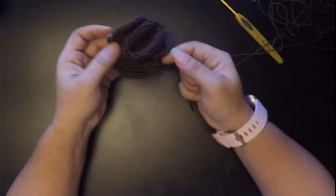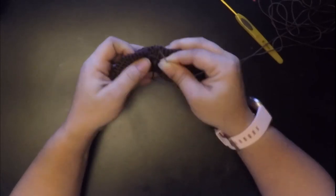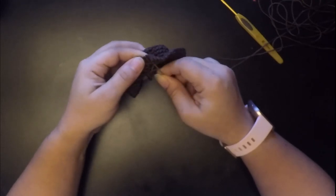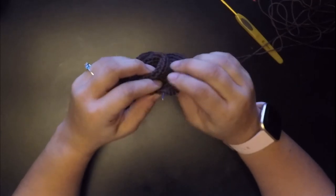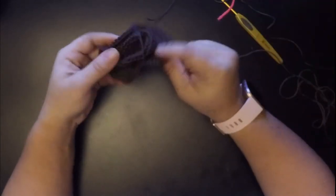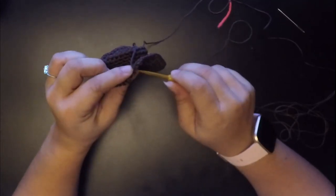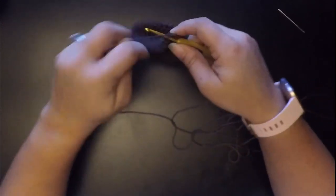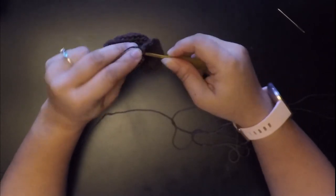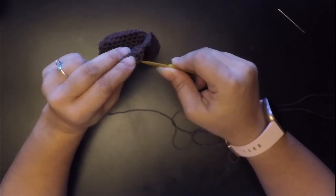Now we're going to take our needle and push it back up to where we left off. Weave it in and out — right through this stitch here — so it's not tugging on anything. Now go back to the crochet hook and pull it through. We want to slip stitch — go into the next one and slip stitch — and go all the way around with the slip stitch to finish the brim edge.